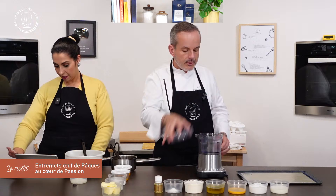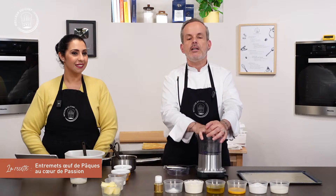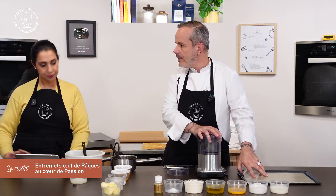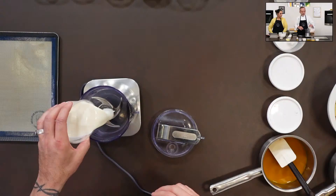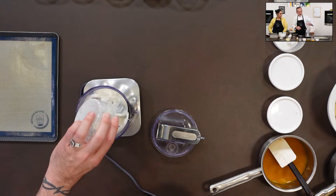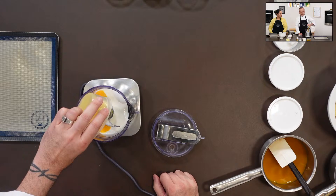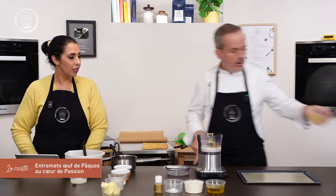Il nous faut un petit mixeur. J'allume le four à 180 degrés à chaleur tournante pour la cuisson du biscuit. J'ai une plaque de cuisson 40x30 avec une toile de cuisson en silicone — on pourrait aussi utiliser du papier sulfurisé. On va mettre tous les ingrédients dans la cuve du mixeur : le lait, de préférence entier, le sucre, le beurre.